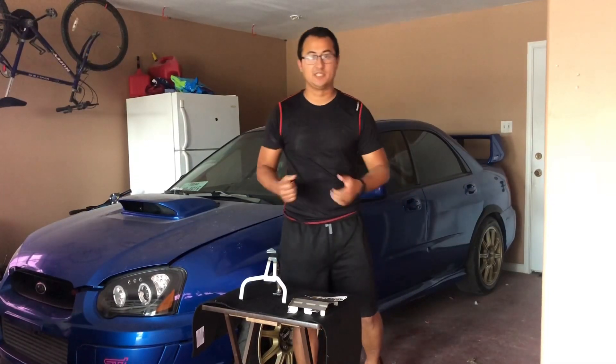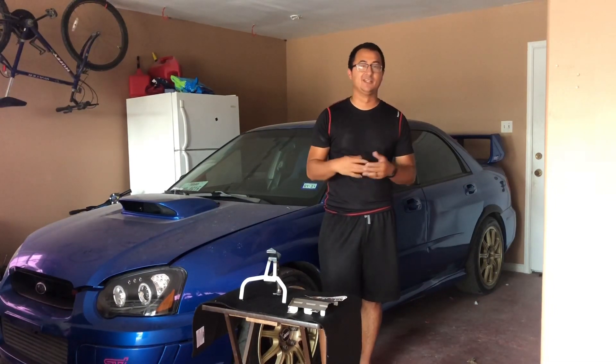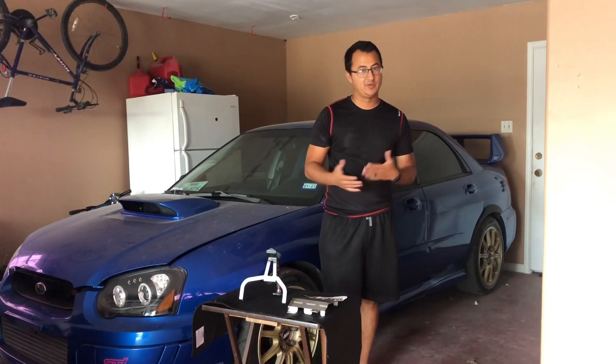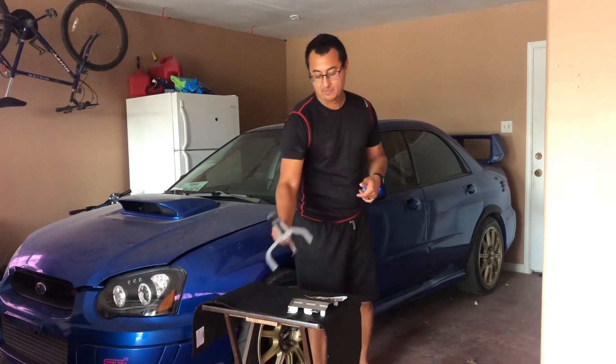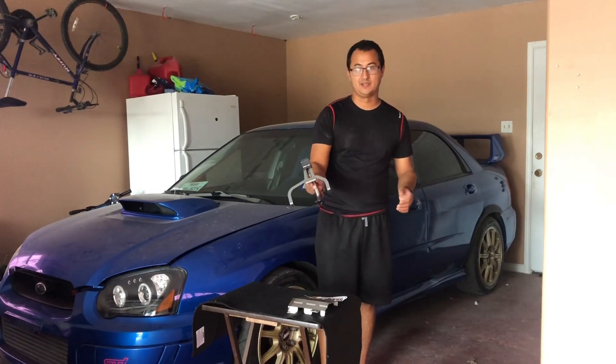Alright everybody, this is what comes in the box when you order it straight from Import Image Racing — I ordered it from them. It's the same price off the website as on the Killer B website — same price at Import Image Racing. But man, I can't wait to put it on. Look at that.